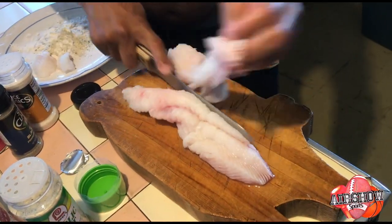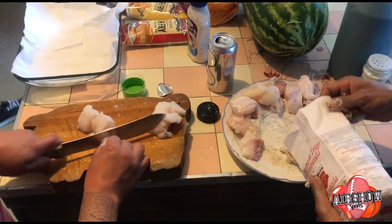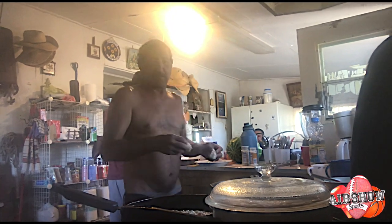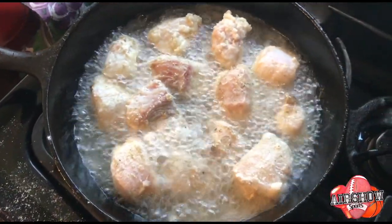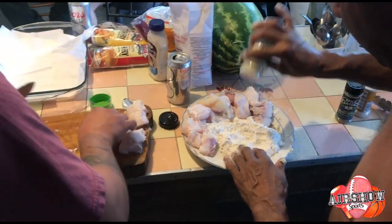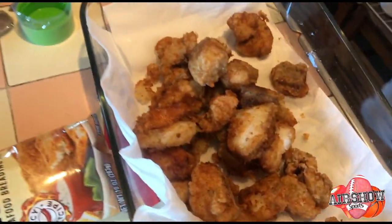And now we're going to cut it. Good try. Good try. Over here.